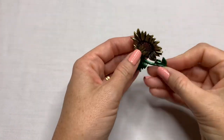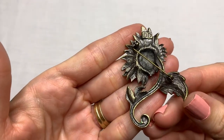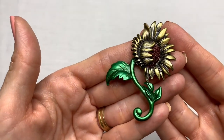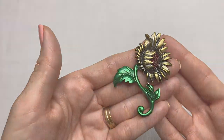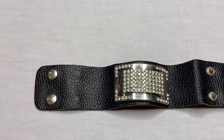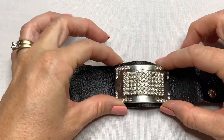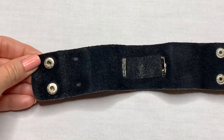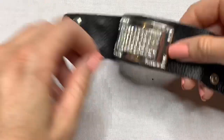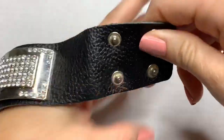We have a brooch. The brand is DD and it is a sunflower brooch. We have a leather bracelet — thick band, silver tone, some rhinestone accents. It's in decent condition.